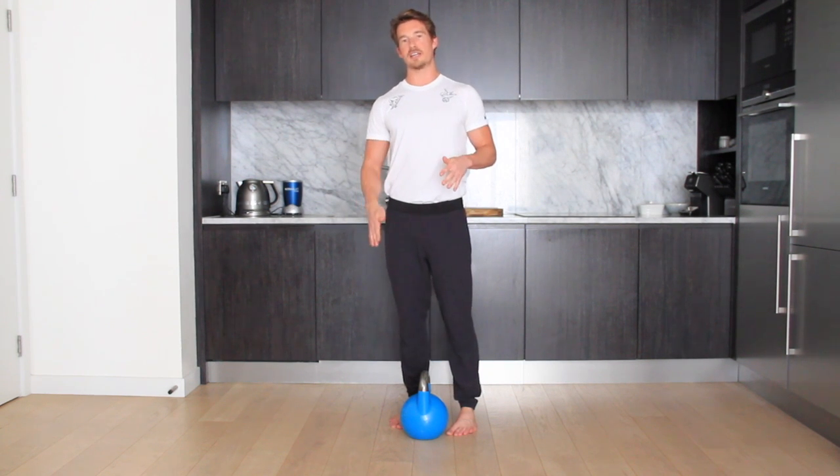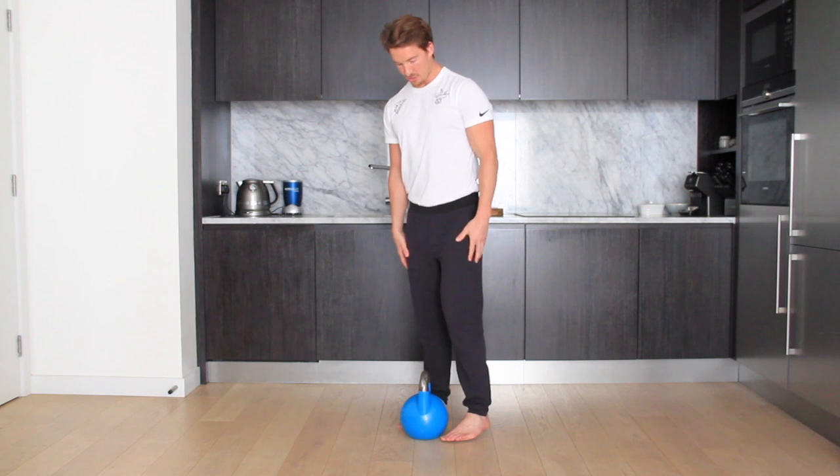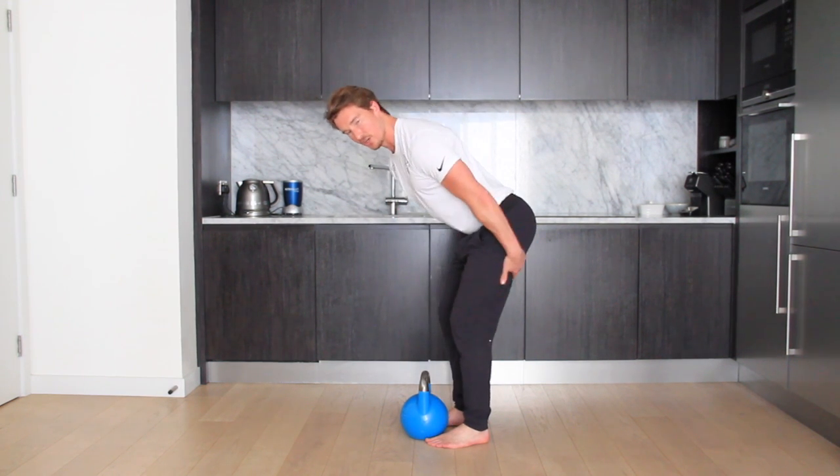The difference between the stiff leg or Romanian deadlift and the regular deadlift is there's going to be less bend in the knees, so this is going to put more of an emphasis on the hamstrings.